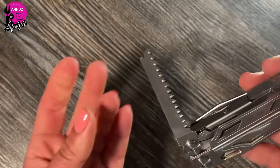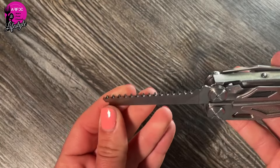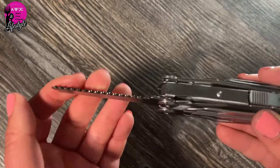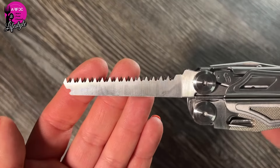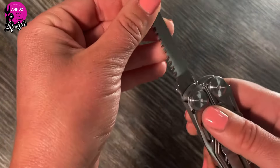Be careful as it's a little sharp on the edge, but there's a very nice saw here. It is super sharp — hopefully you can see that — and it really does feel like pretty good quality.